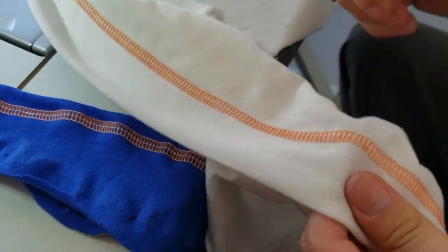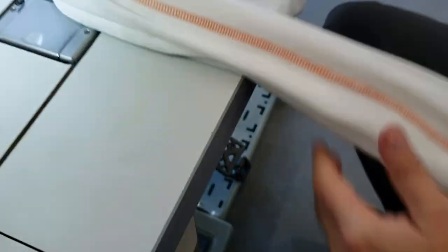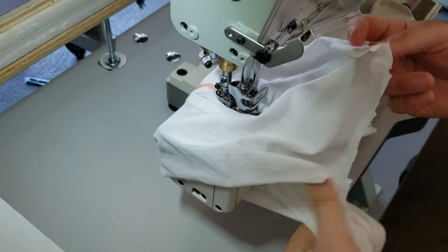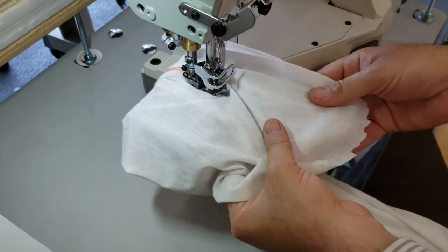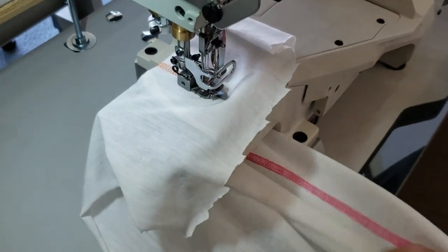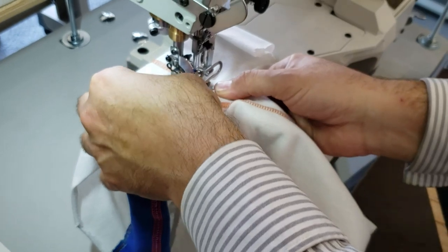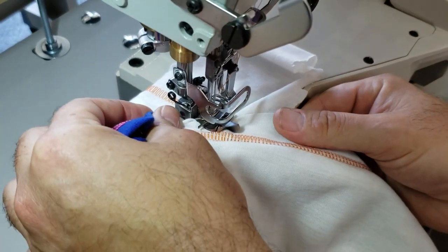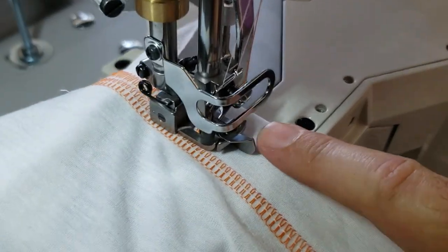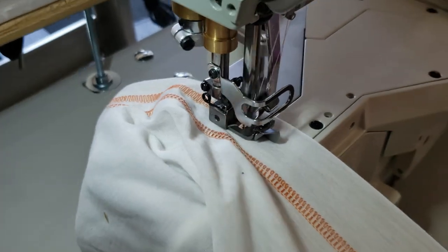This is a stretchy jersey — you can pull it one way and the stitch holds. If you have leggings and want to sew around them, this is how you'd do it — the legging goes around the cylinder. That is the purpose of the cylinder bed. The presser foot also has a guide that you can position far right or far left.